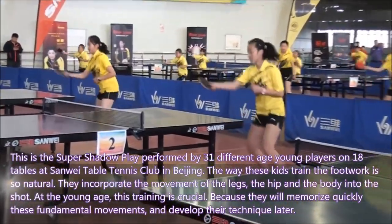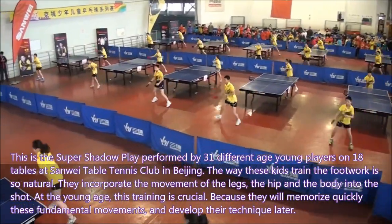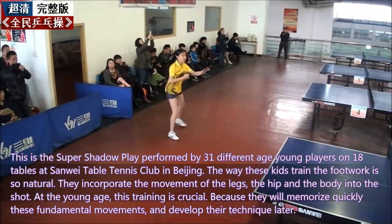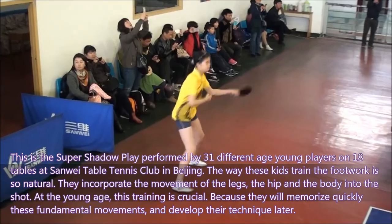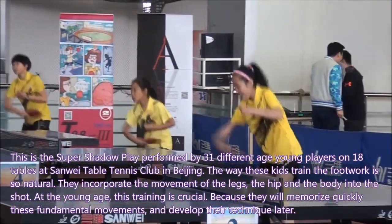This is a super shadow play performed by 31 young players of different ages at 18 tables at the Shanwei Table Tennis Club in Beijing. The way these kids train their footwork is so natural — they incorporate the movement of the legs, hips, and body into every shot. At a young age, this training is crucial because they will quickly memorize this fundamental movement and develop their technique later.